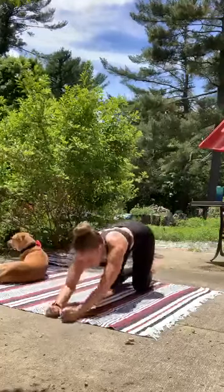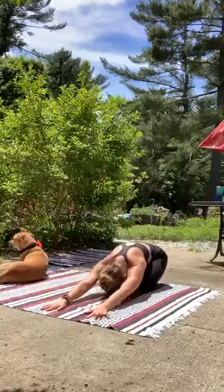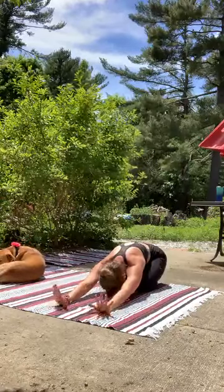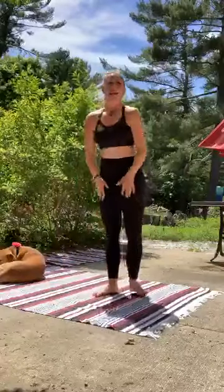Drop those knees down. Shift back. Child's pose. Stretch out beyond. And then rise on up, come up to your feet as you're ready.